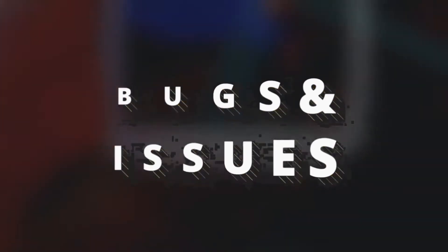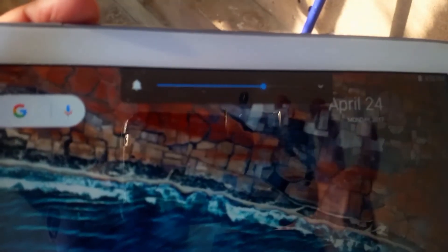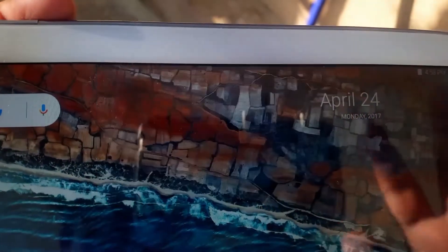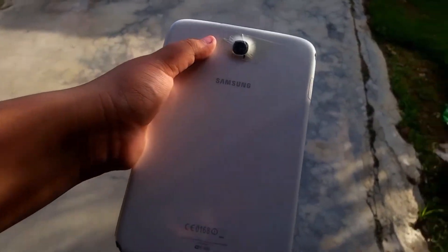Moving on to the bugs and issues — this ROM is a little unstable and the screen does have a tendency to flicker. But that's about it.